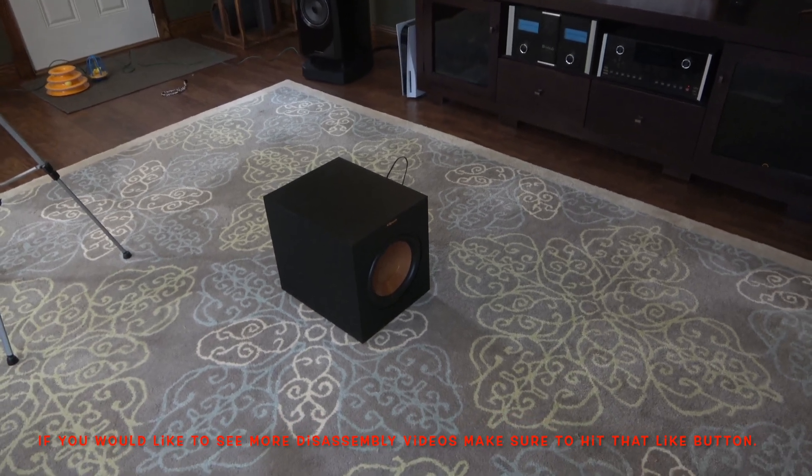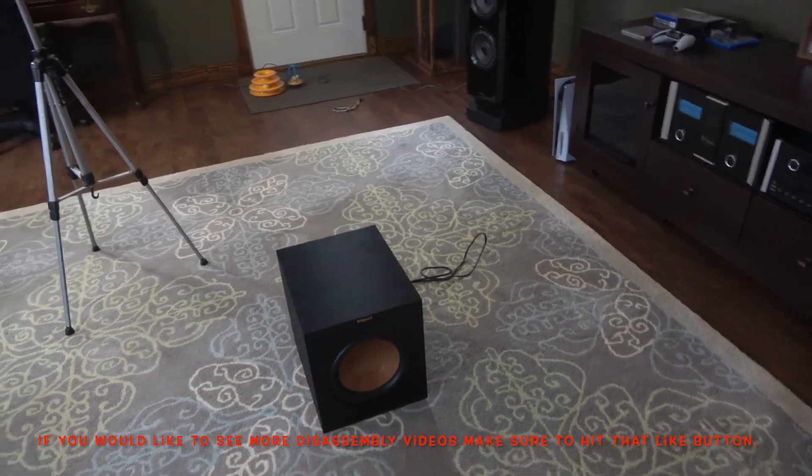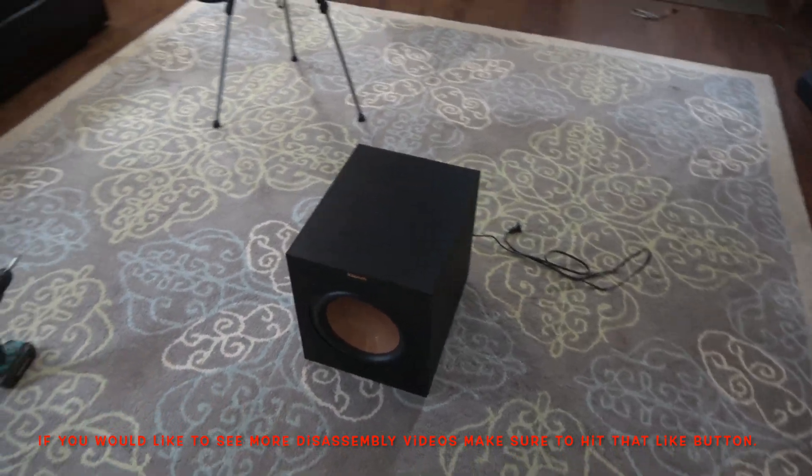Hello Youtubers, welcome to another Generation Behind Hi-Fi video. Today I'm going to be disassembling this Klipsch R10 SW Subwoofer.